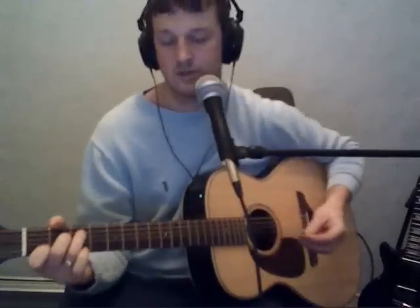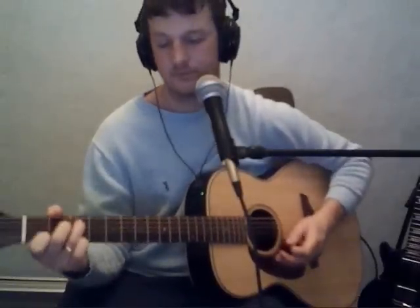And you move into the chorus where it's a C, and a regular G. All these chords will be written at the side of the screen for you to look at. So you get a C, G, A minor, and then it's an F.